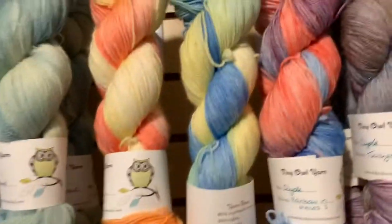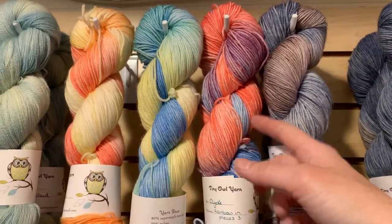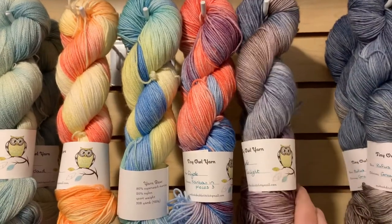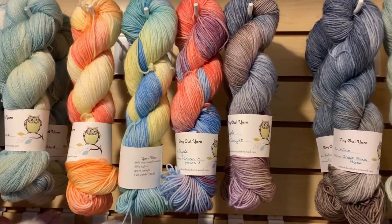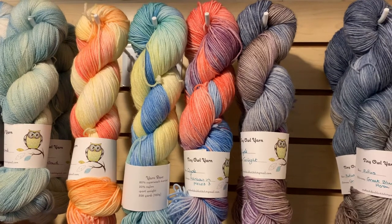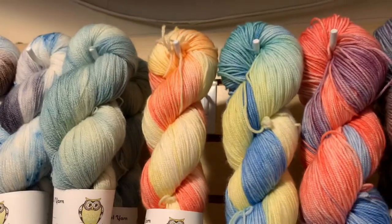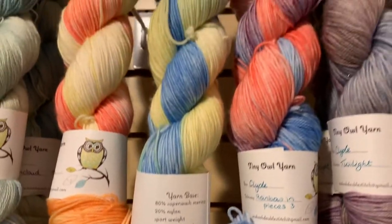Up here is the Clyde base, which is a sport weight yarn. These three skeins are like a triptych rainbow painting — piece one, piece two, and piece three — and then I have two skeins of Twilight on the end. It'd be really interesting to do a sweater in all of those — you'd have your whole day. The Clyde is $25 a hank, so you could get all five skeins of Clyde for only $125 and make a sweater — a steal for hand-dyed yarn. The Clyde is 80% merino, 20% nylon, and you get 328 yards per hank.